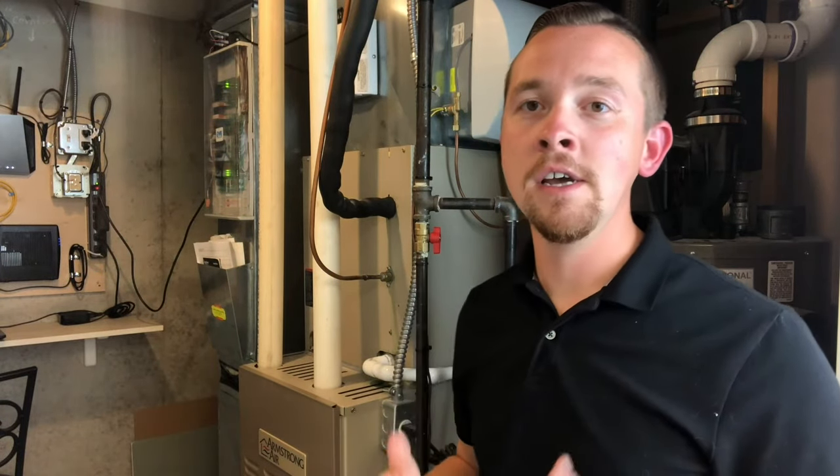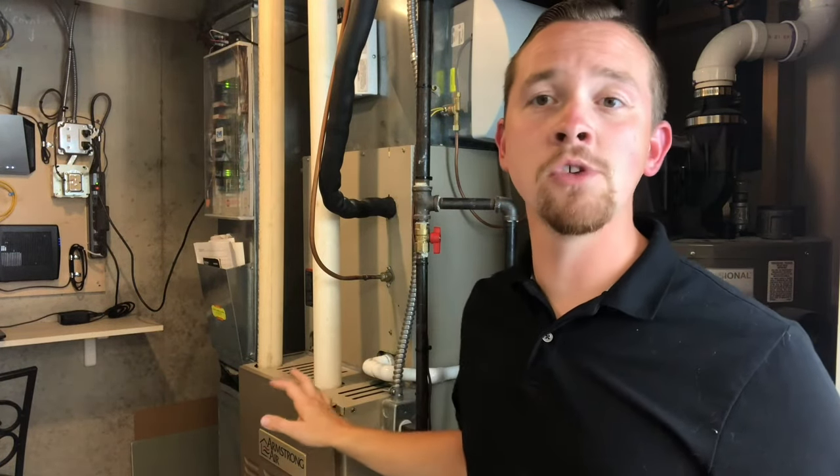Hey guys, thanks for watching. Today we're going to be talking about flame sensors. In this case, chances are you're watching this because you're having a problem with your furnace. We're gonna be looking at this Armstrong unit here that for some reason is lighting the burners and then turning right back off again. It's giving us a code on the board that says ignition failure and we need to find out why.